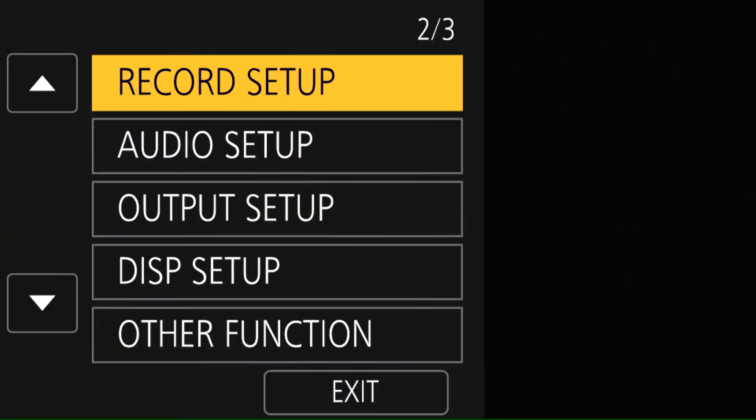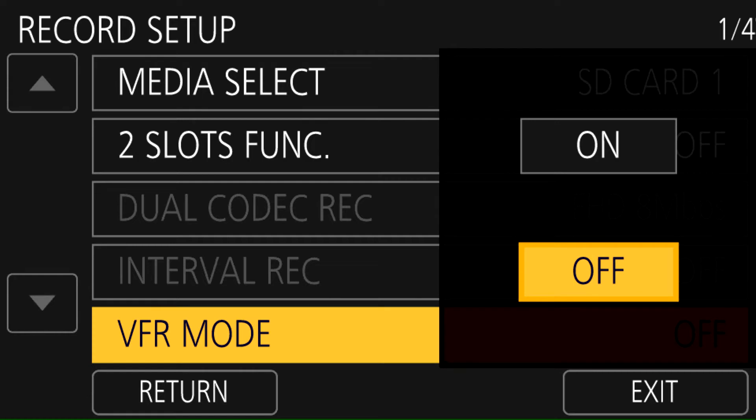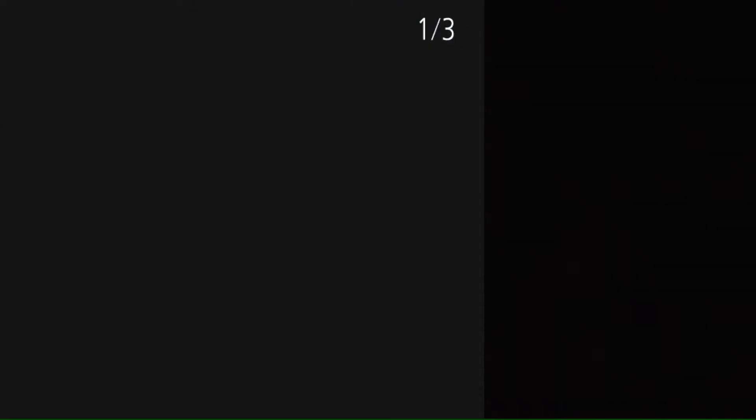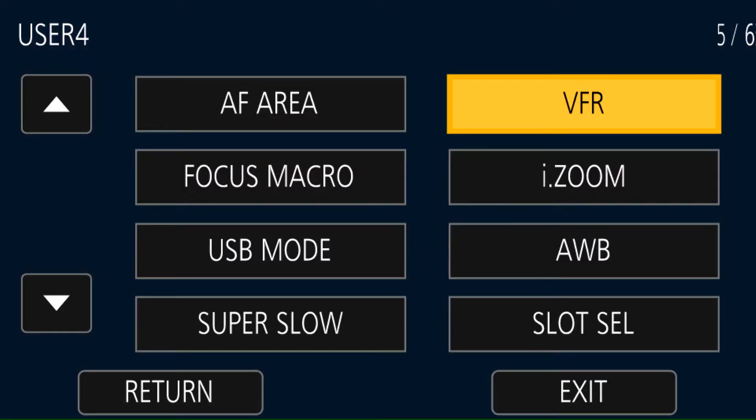Then we have to turn on the variable frame rate function. Go into the Record Setup menu and you'll see VFR Mode — you can turn that on there. Or you can go into the user switch menu and assign VFR to one of your user buttons, which makes it easy to turn VFR on or off at the press of a button instead of having to come back into the menu.